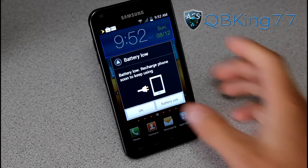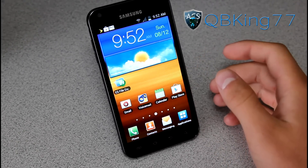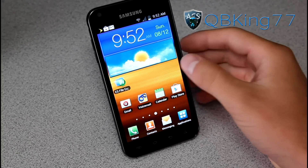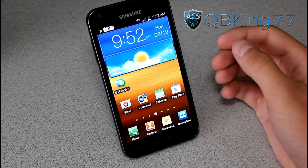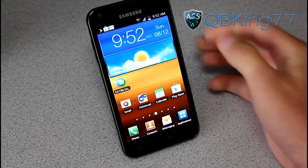Hey everyone, QBKing77 here from the AC Syndicate team, here to do a video showing you how to install the black ROM on your Sprint Samsung Epic 4G Touch. Very excited to install this ROM as it is from Team Rejects and Team Nocturnal — they decided to work together and put a ROM together.